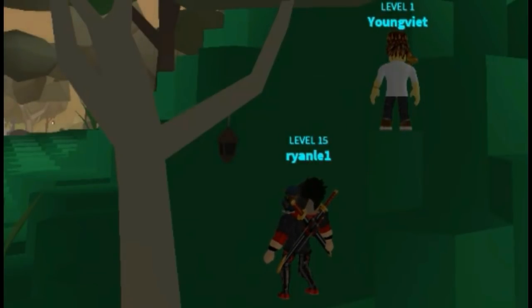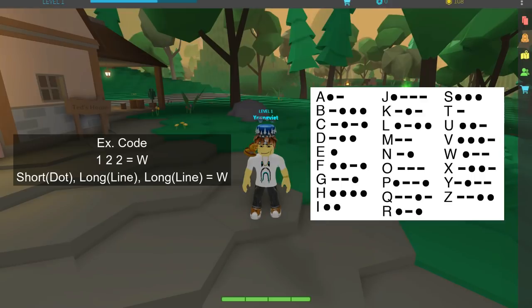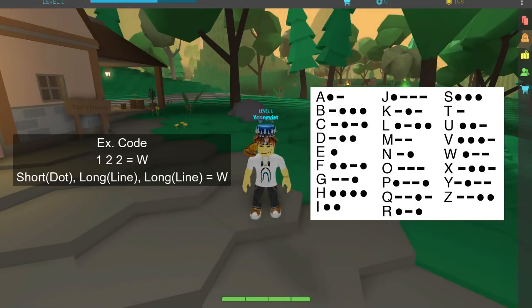I'm going to post it in this video so you guys can see it. All you have to do is actually just translate — the dot is just number one, which is the short, and the long is number two. When you read one, two, two, it's going to be this letter right here. All you have to do is write that letter down. Literally, that's how you do it. It's really, really simple.